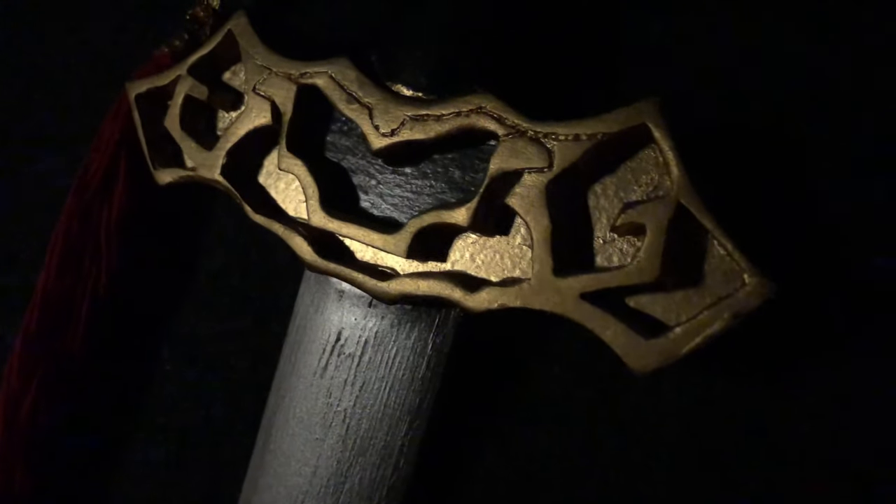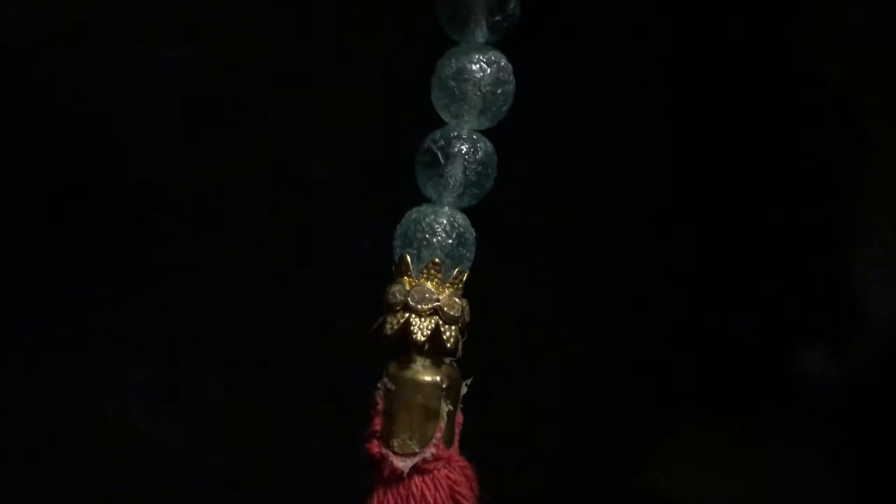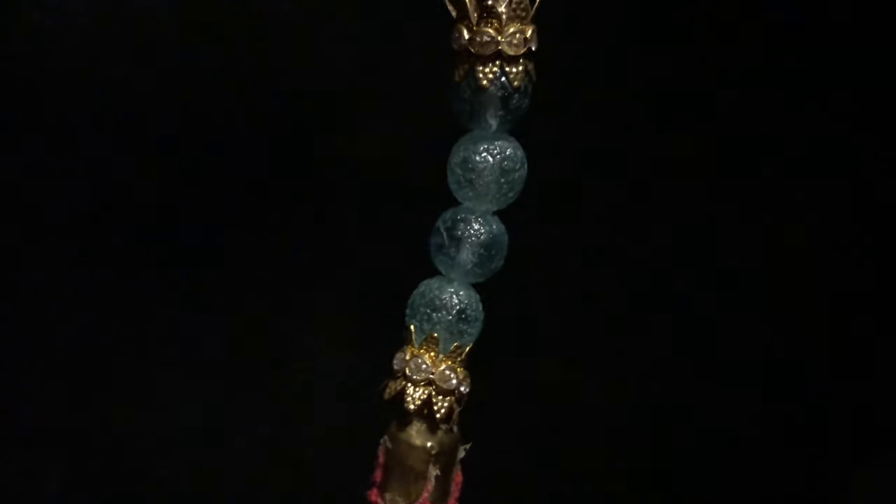Hey guys and welcome to this tutorial on how we made Wei Wuxian's sword, Su Pien, or whatever the English translation is. This is a tutorial a lot of you have been waiting for for over a year now. It's finally here and as you can see it's a pretty damn long tutorial, so get comfortable because we're gonna spend a long time together. With that said, let's get started.